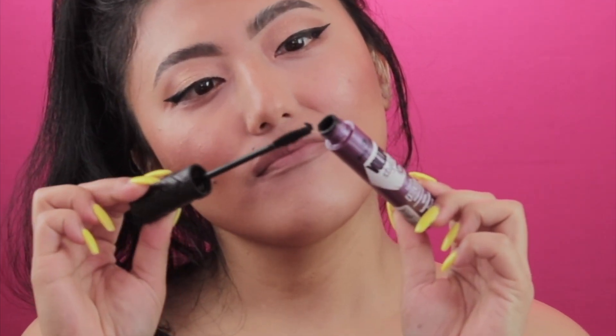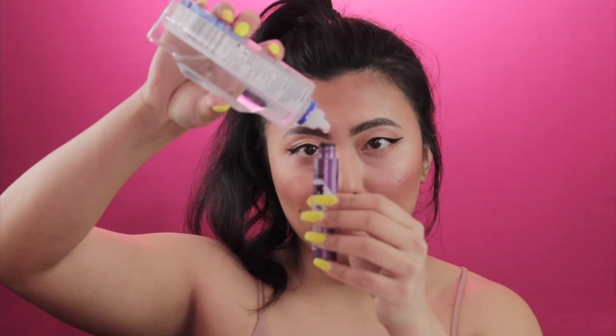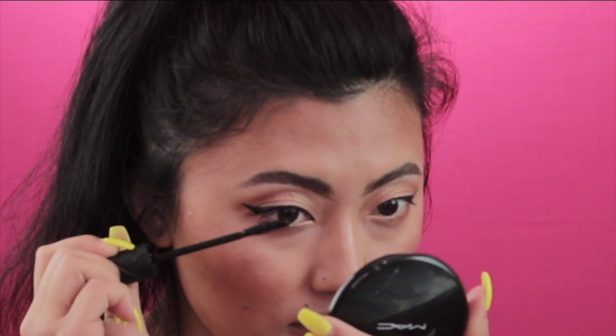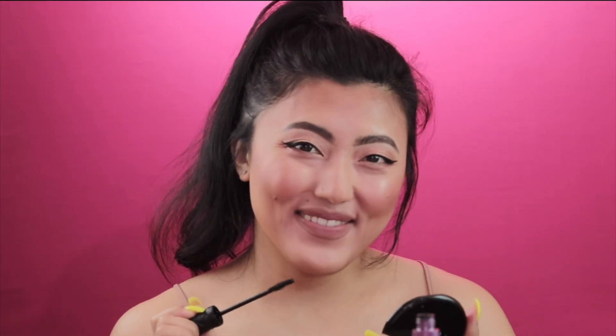Here's the next one, which is very simple. If you ever find your mascara has dried out, simply take your contact lens solution, add a few drops of it in your mascara, and there you go — you have a mascara that you can apply easily again without any dryness.